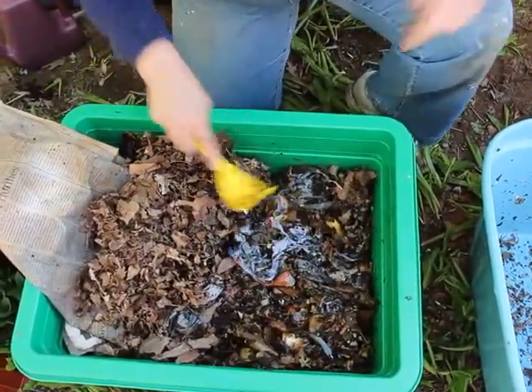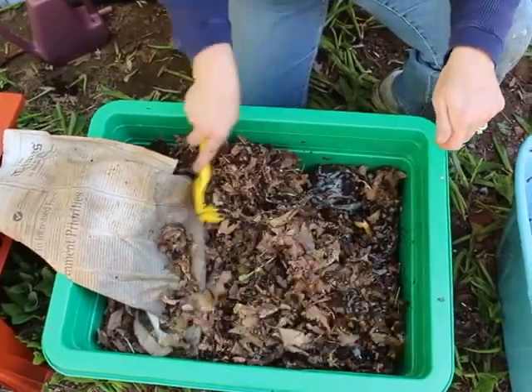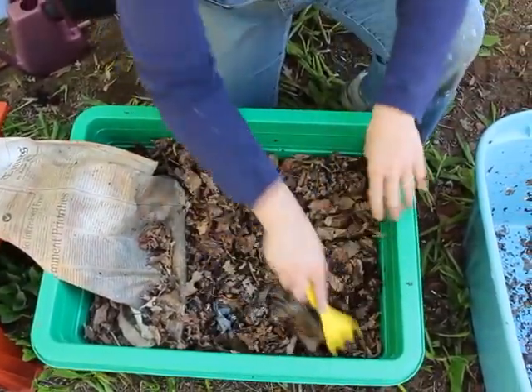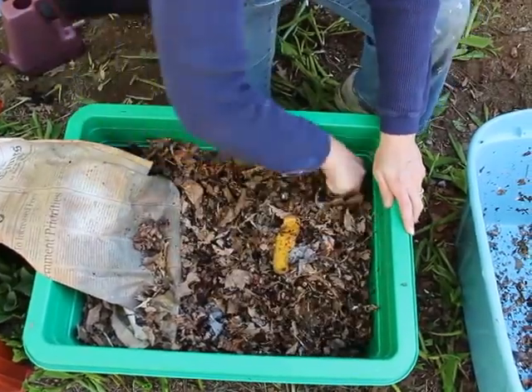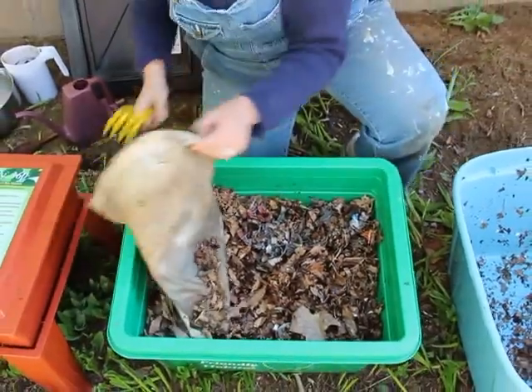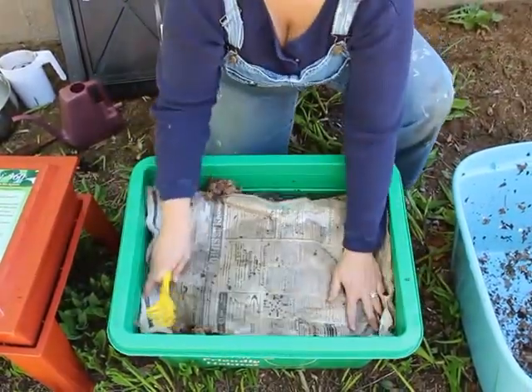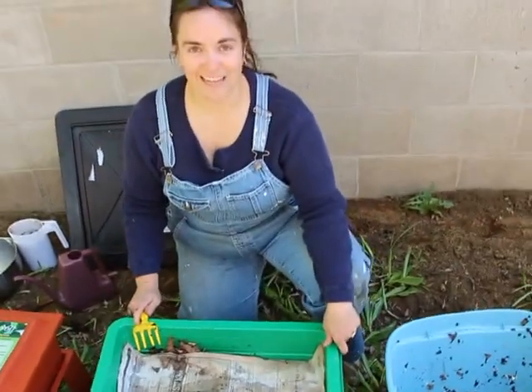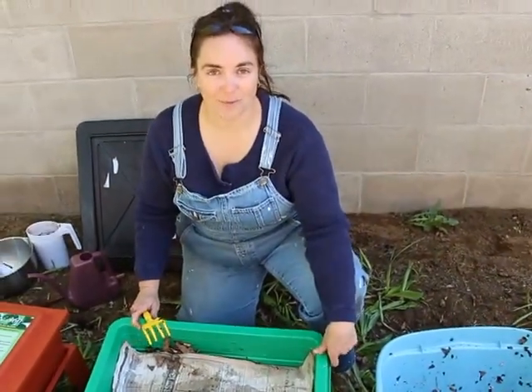Then I went back out to my garden and got a bunch more dry leaves, thinking that if it's a bit too wet, the worms can get up into the leaves and escape for a bit. Then I put the wet newspaper back on, and hopefully that'll make the worms really happy. Diane Worm here, bestwormcomposter.com — see you next video.